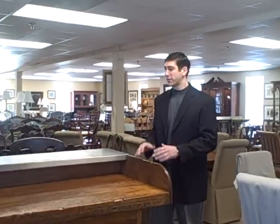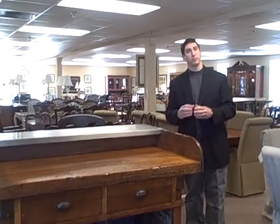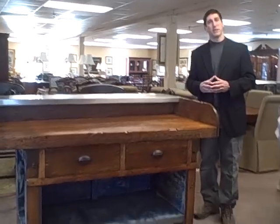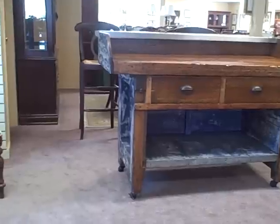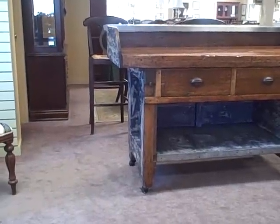I'm Jay Frucci with FurnitureConsignment.com and Furniture Consignment Gallery. This week we shine our furniture spotlight on a jeweler's workstation bench that's been recreated into a kitchen island. This is a wonderful piece and I love reclaimed wood pieces that become functional pieces in our home. They're great conversation pieces and they have a lot of history to them.